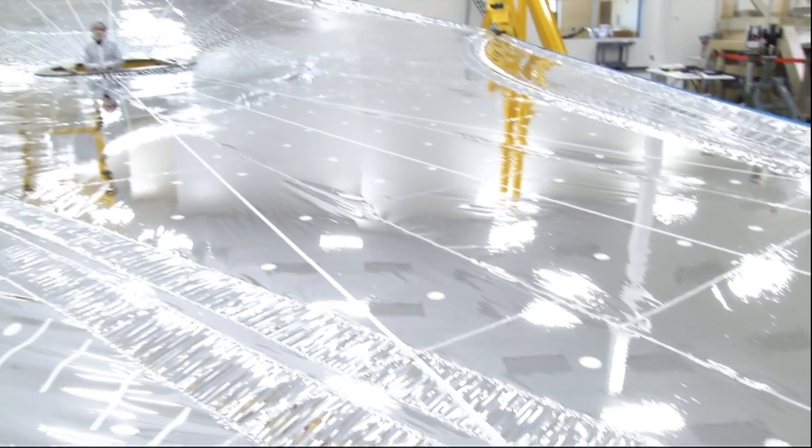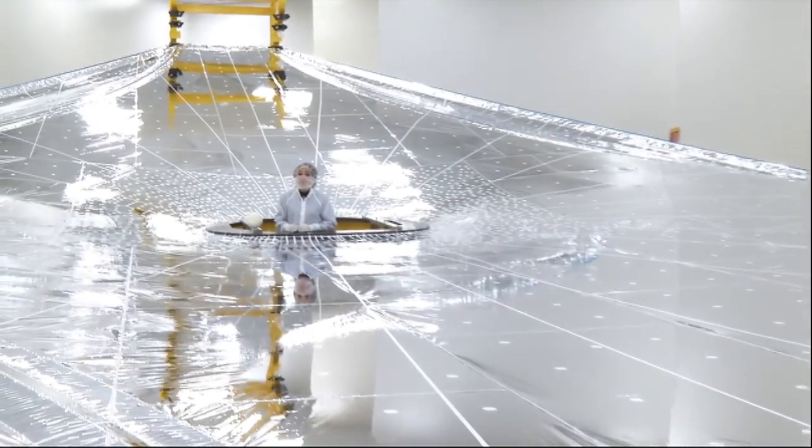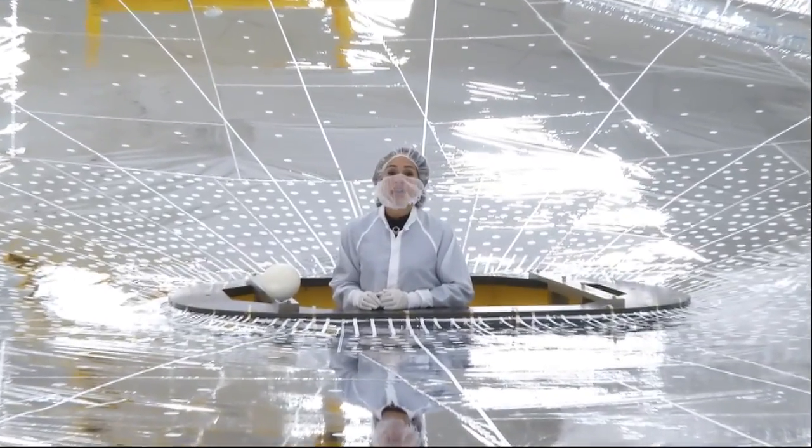After testing here is completed, the layer will be prepared for integration with the rest of the sunshield. Thanks for joining us for this edition of Behind the Web.